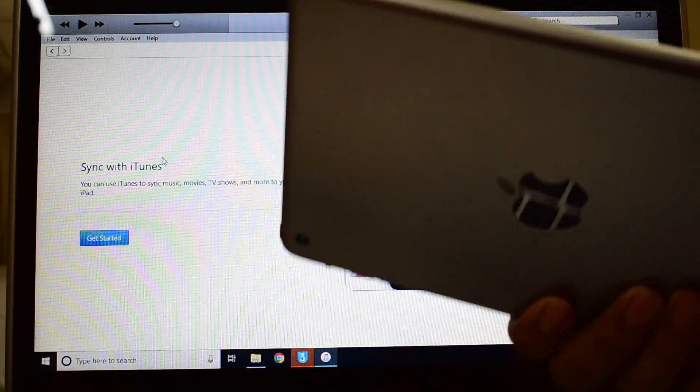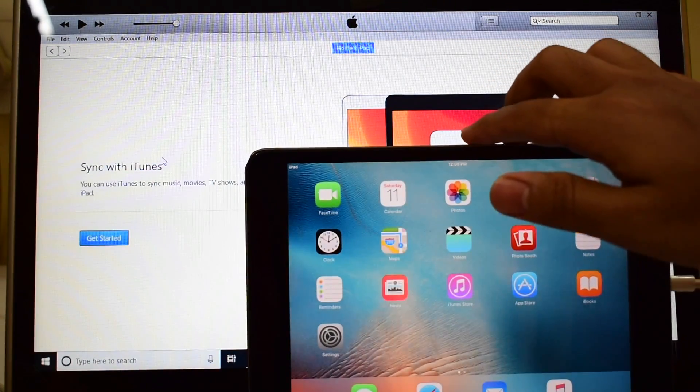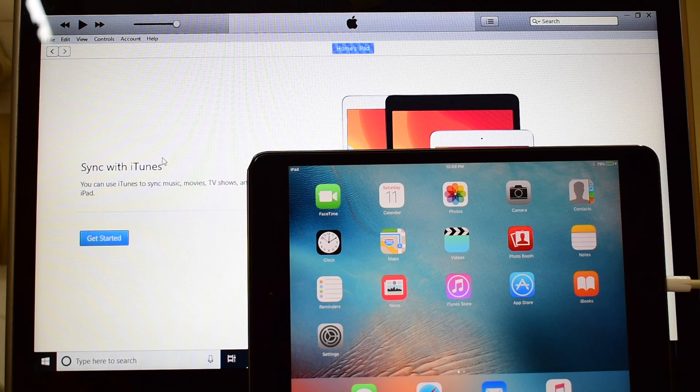So this iPad here is completely iCloud unlocked so you can use it without any issues. There is the same iPad mini with which I started this video. If you have any doubts please let us know in the comment section below. If you need the firmware please mail us on our mail ID given in the description box. See you in our next video — bye bye.